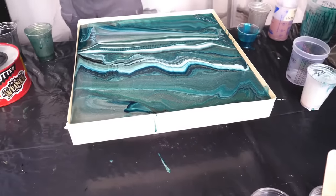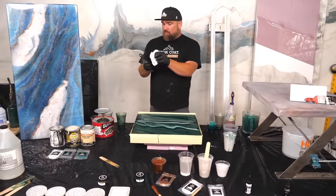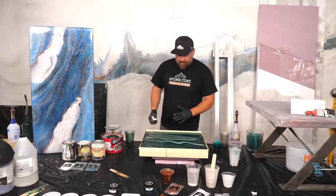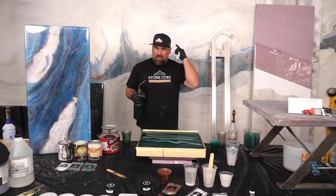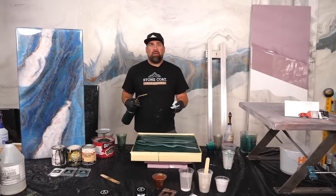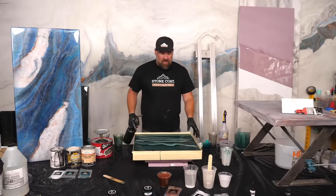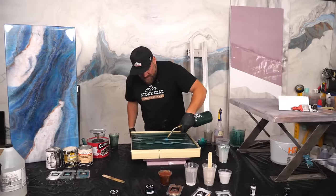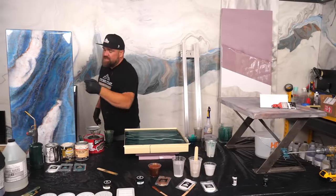I forgot to tell you how I prepped this board. This is a little coffee table I picked up at Walmart for about twenty dollars — two foot by two foot with little legs. It's a perfect little board to practice on if you're not 100% sure how you want your counters to look. Order a little extra epoxy and make a practice board. If it turns out epic, you now have a legendary side table to put next to your recliner, and you know it'll look great on your kitchen as long as you keep those color ratios the same.